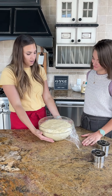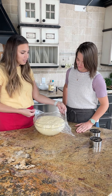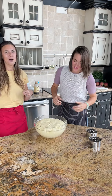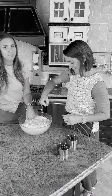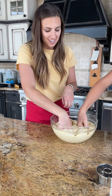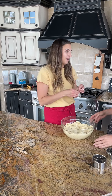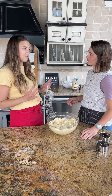The dough has now doubled in size — so pretty! Sometimes it can take a little more or less time depending on your kitchen. Now we punch the dough down — that's really what we're doing. Just punch straight down. It's not going to be as fun using the palm of your hand — it's not nearly as therapeutic! Then we cover it again and let it rise to that same point, which will take about 20 minutes.